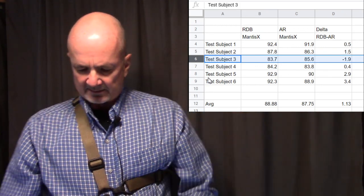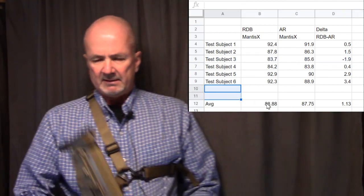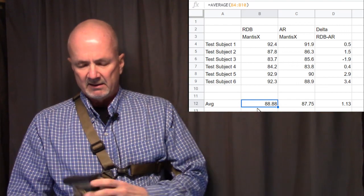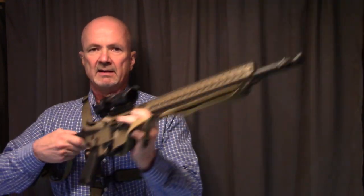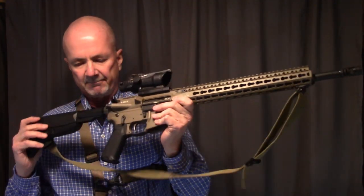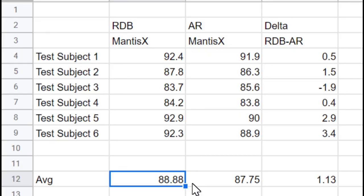The results we ended up with: the Mantis X score for the RDB was a little bit better on average than the AR-15 BCM Recce. The average score for the RDB was 88.88 and the average overall for the BCM was 87.75.